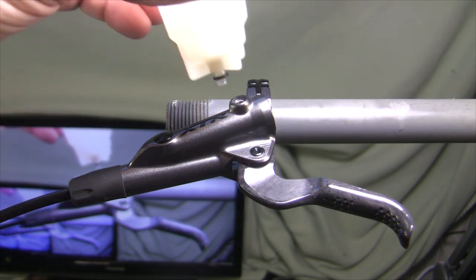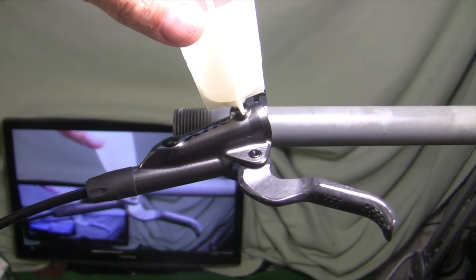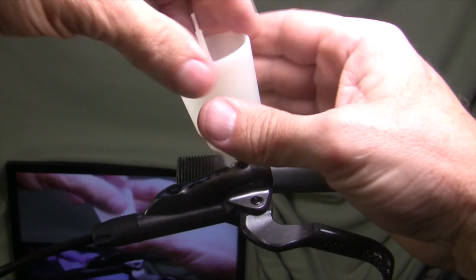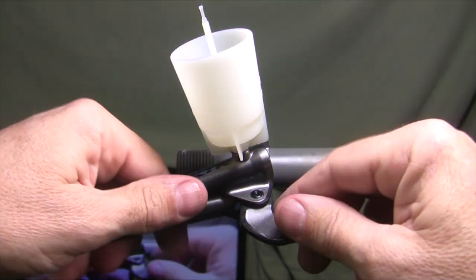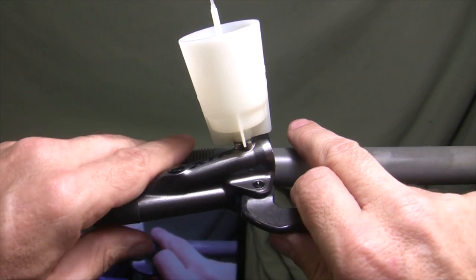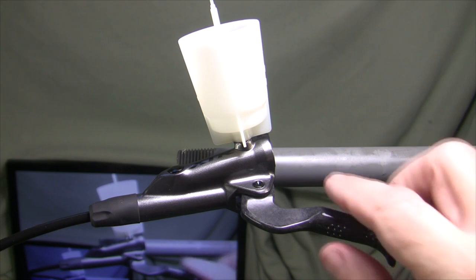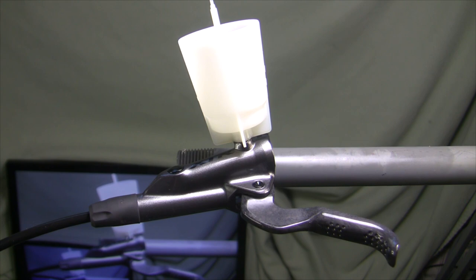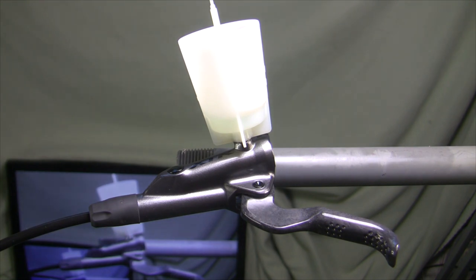We're going to take our bleed funnel — it has an O-ring on it itself — and screw that on there. We're going to have this set up off the bike; it's easier to film and easier to set up the system without air bubbles in the tubing. We've got the brake lever set up pretty horizontal, which is good enough. We're going to put a little fluid in the bleed funnel and then go back down to the caliper to pump fluid up from the caliper into the bleed funnel.